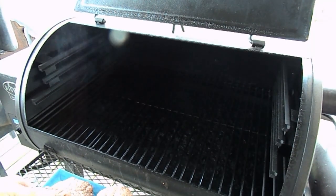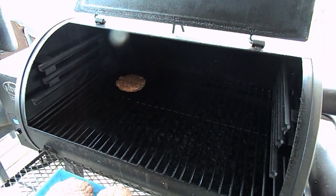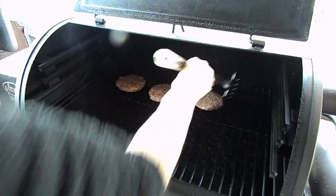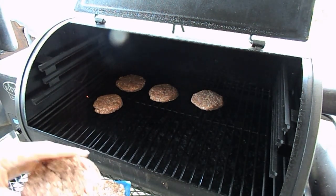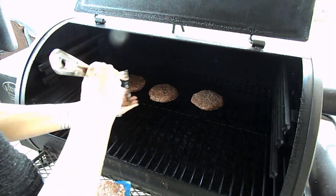Now I have my Traeger grill heated up and I'm going to start setting the burgers on. This is a pellet grill so it cooks a little differently than a regular grill. My husband might say these were too thick, but I guess we'll find out — he wasn't here so I just kind of made them my own way.